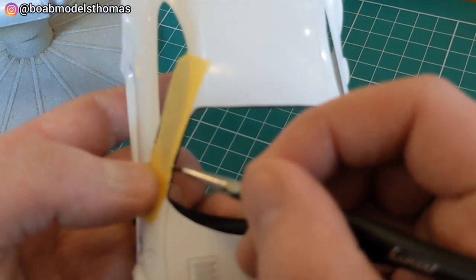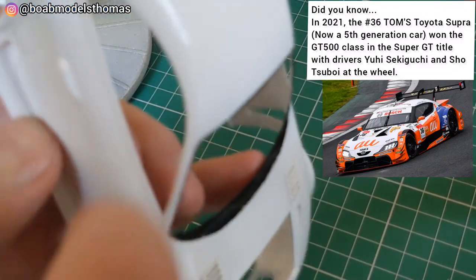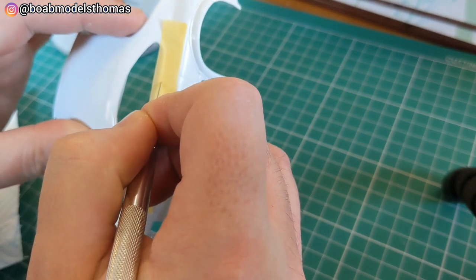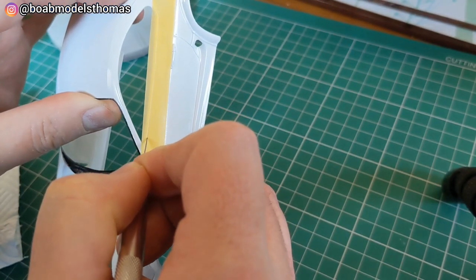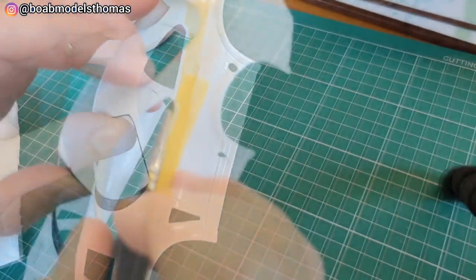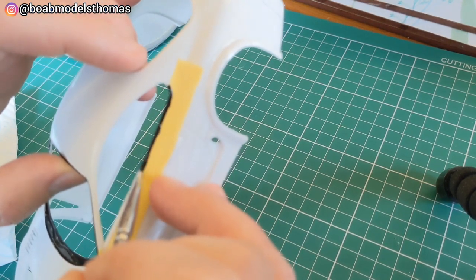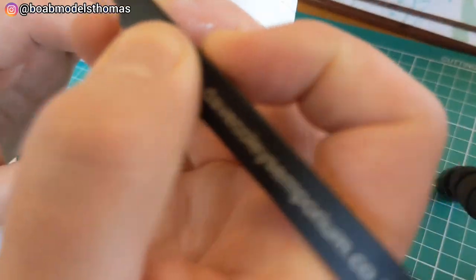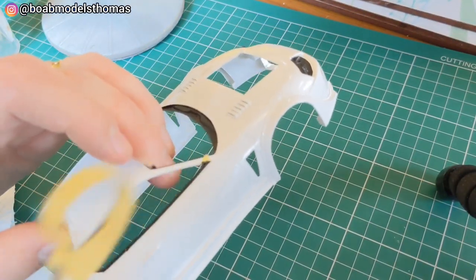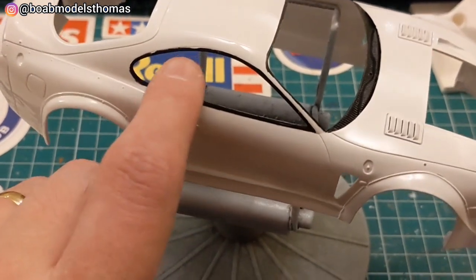I used masking tape to do the moulded window trims. To do the side windows, I pushed in the masking tape with a cocktail stick and then used a new craft blade to cut around the edges. Then pushed it in with my finger again and gave it a coat of semi-gloss black from Revell. Make sure to push the tape in really carefully so that you don't get any bleeds. The good thing with the Revell acrylic is that mistakes can be scraped away quite easily.